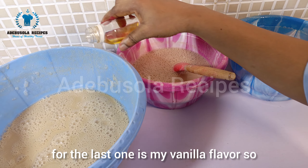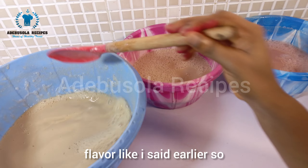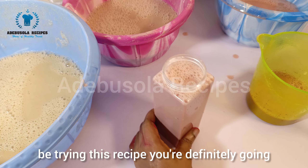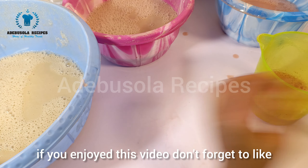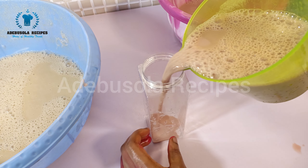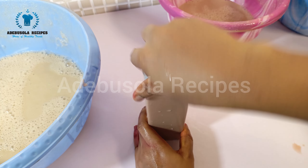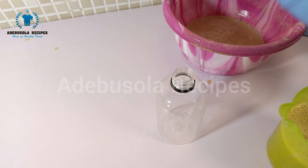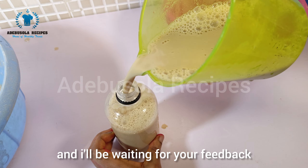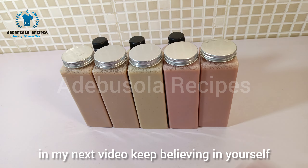For the last one, I'm adding a little bit of vanilla flavor, or you can leave it as plain flavor. That completes the three-flavor soya milk recipe. I hope you'll try this recipe — you're definitely going to love it. If you enjoyed this video, don't forget to like, share, and leave a comment. Try it out and I'll be waiting for your feedback. Keep believing in yourself!